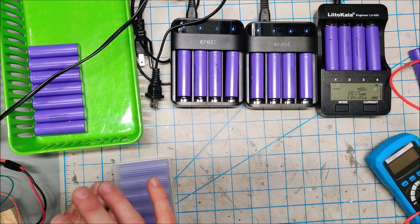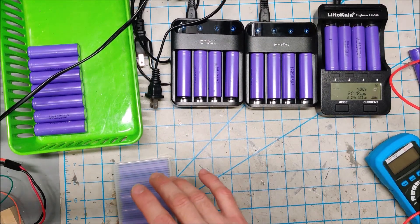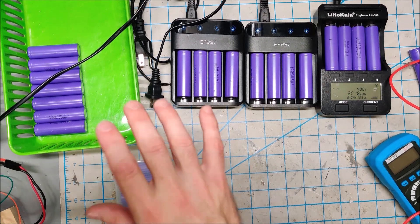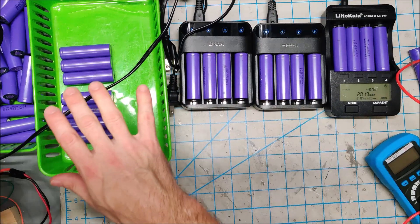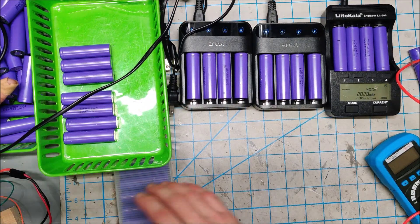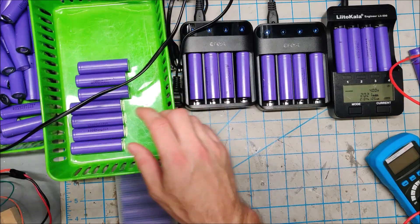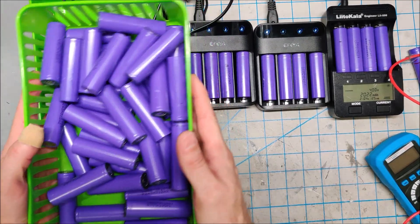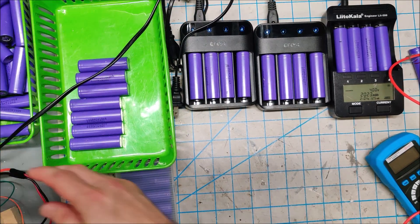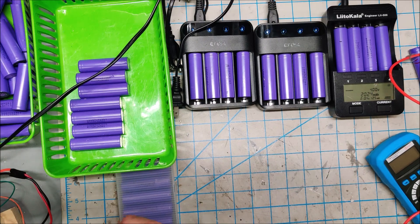I do check the voltage of the cells and separate the batteries into different buckets. These are your 2.5 volt and above batteries — those are still within their healthy life voltage. They'll charge up just fine, and I run them on my regular chargers.